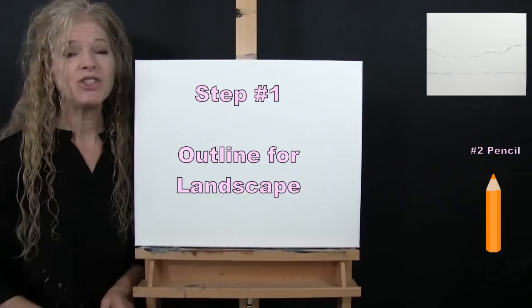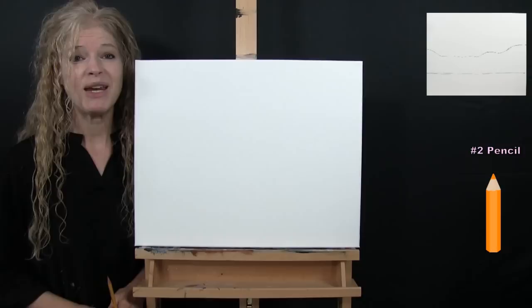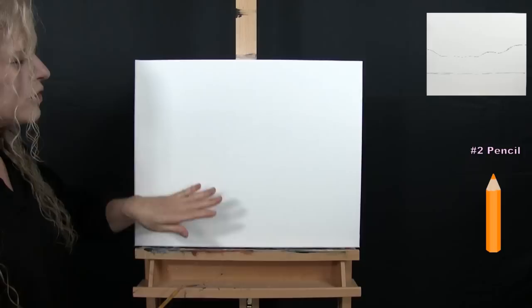For the first step, we're going to draw an outline for our landscape. I'm going to be using my pencil — you could use any drawing utensil comfortable to you. I'm going to guide you through a series of markers, connect those markers, and we'll have something nice and simple to paint in a future step.